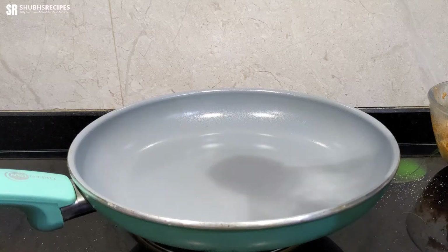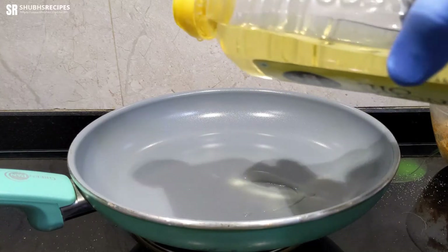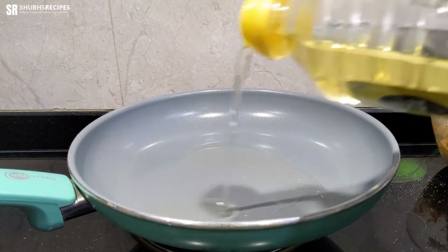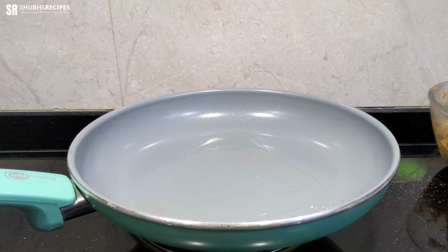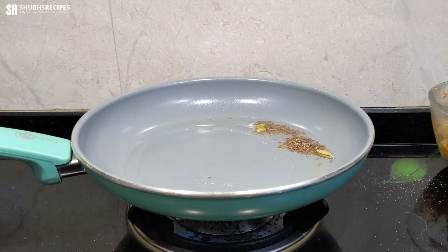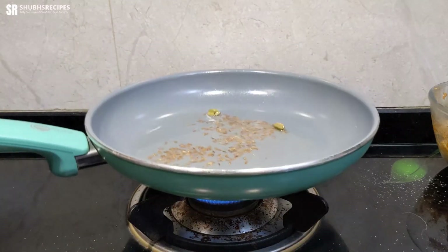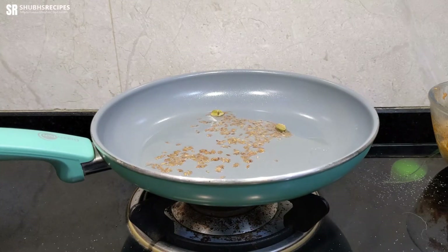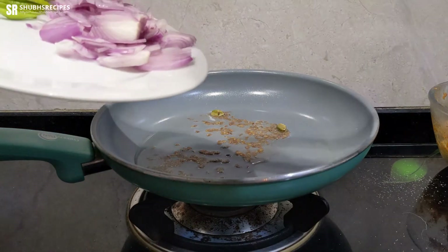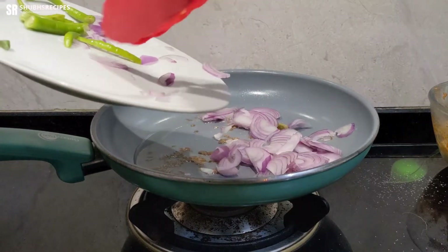Now we'll add some oil in the pan, and once the oil is hot enough, we'll add the jeera and the cardamom pods. As soon as the jeera starts crackling, we're going to add the sliced onions and also the sliced chilies.